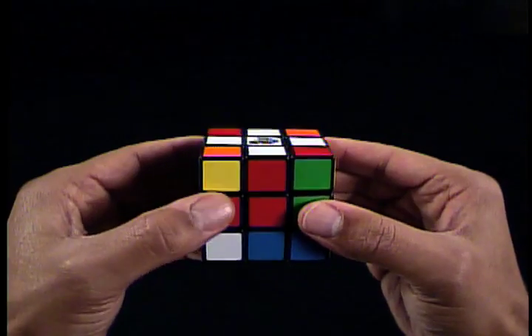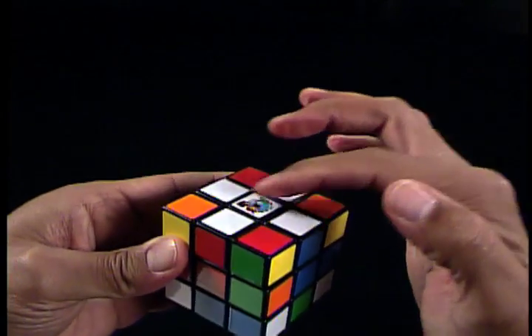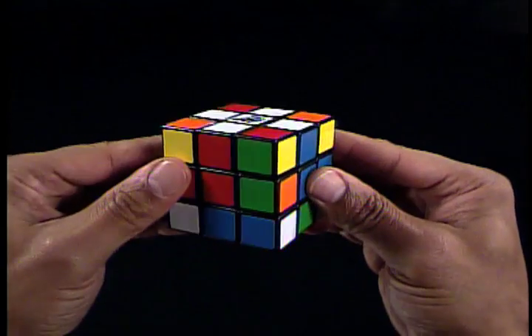The important thing is that no matter what direction you decide to solve the white cross, you need to stay with that order. Notice in the gold cube that the edge piece colors match the top white centerpiece and the side red and blue centerpieces. This is how we know the edge pieces are in the correct positions, because the centerpieces don't move. So if the edge piece matches the centerpiece on both sides, we know it's right.